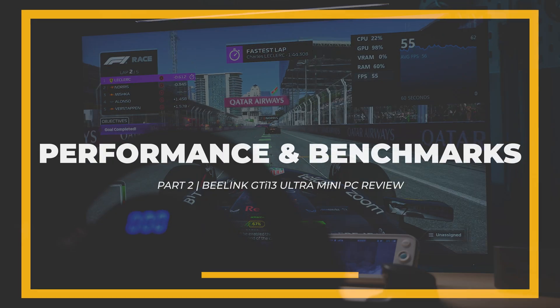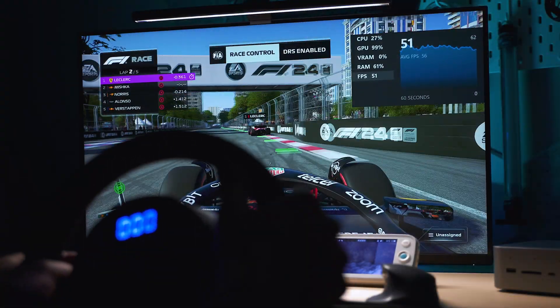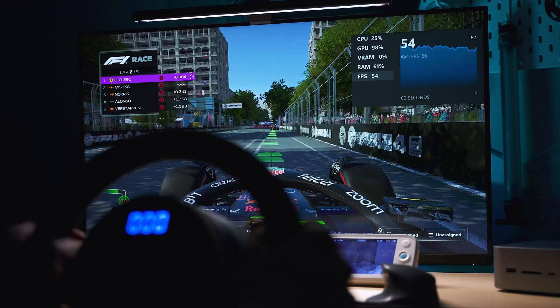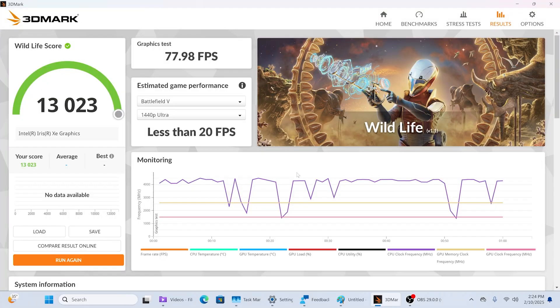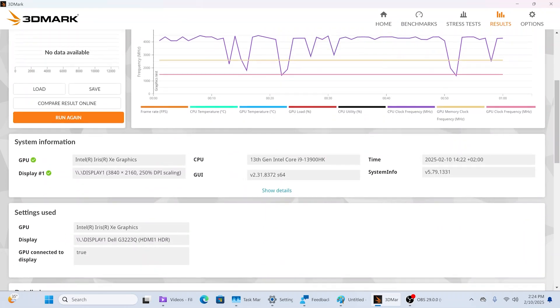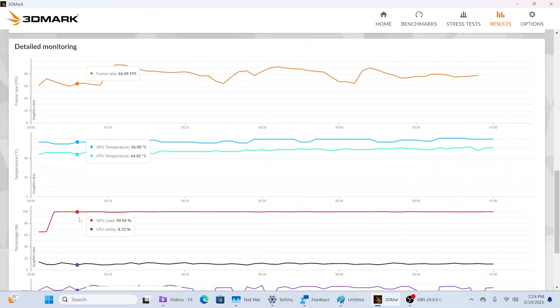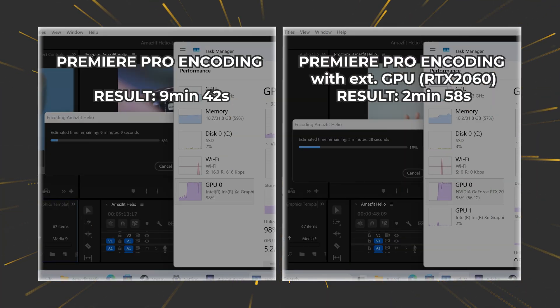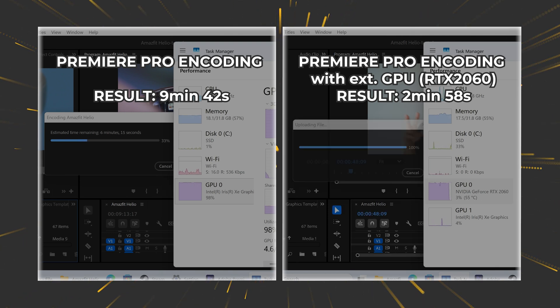Even before we cover the hardware specs and details, let's talk about performance, because after all it's what you care about the most. Starting with the benchmarks — while being boring, they're industry-accepted checkpoints that give us a good idea how a product ranks. With the Intel Core i9 CPU technology, performance is very, very solid. This is among the best mobile CPUs Intel has released to date and although manufactured on slightly older silicon, it certainly delivers decent performance.